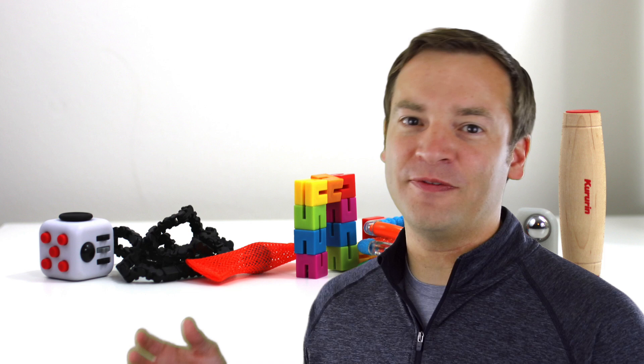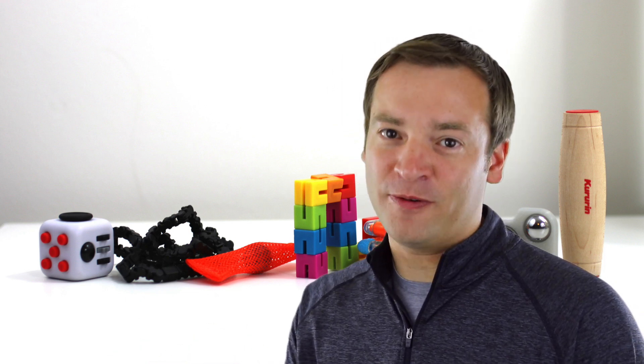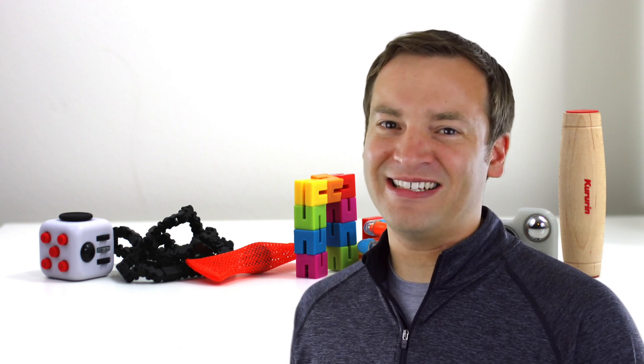Hey, it's Paul, the Friendly Viewer. Recently there was a question in the comments of one of my videos asking why doesn't anyone take a look at Thinking Putty when they're comparing the different fidget toys. Well, that spurred me on to get some Thinking Putty for myself, and we're going to take a look at it today.